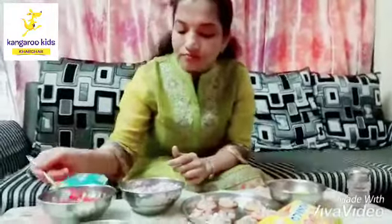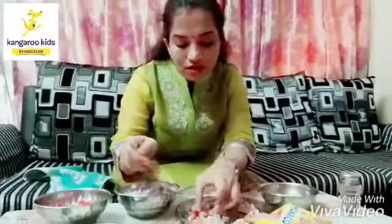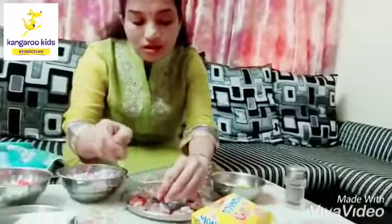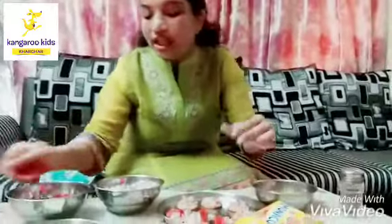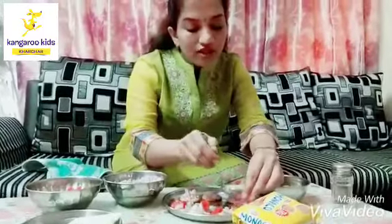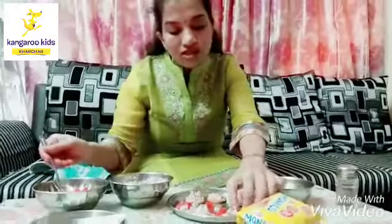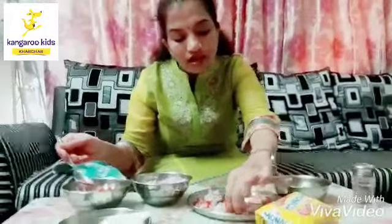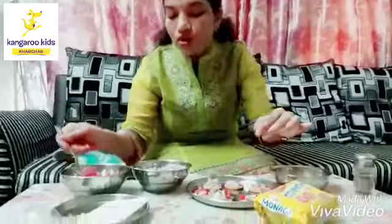For this you don't need your gas, you don't need your oven, nothing you need. You just need to cut these things with the help of your mother. You are not going to do it alone.